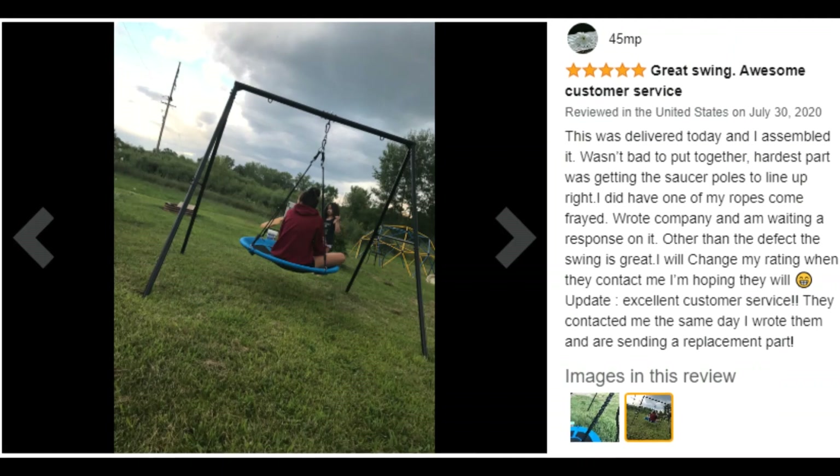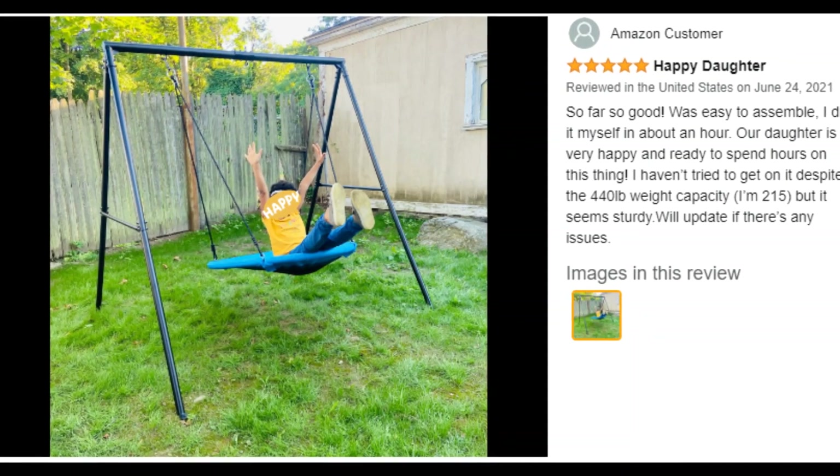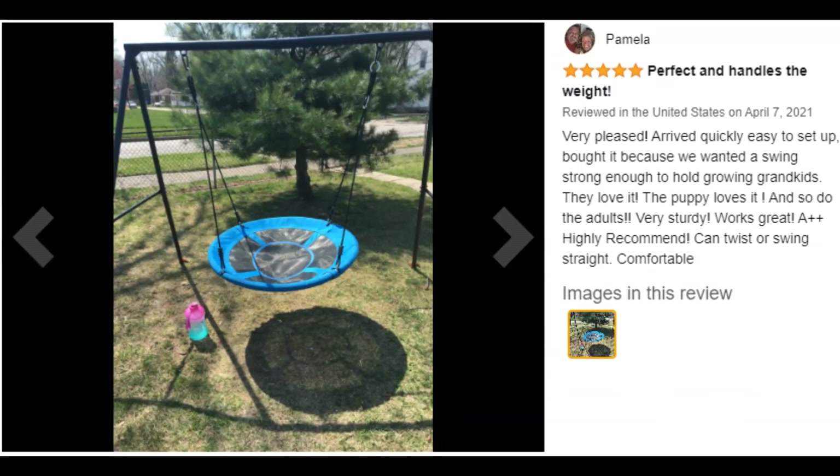Customer ratings by feature: Value for money 4.7 stars, Comfort 4.7 stars, Easy to assemble 4.2 stars, Sturdiness 4.0 stars.